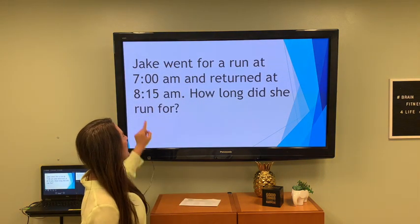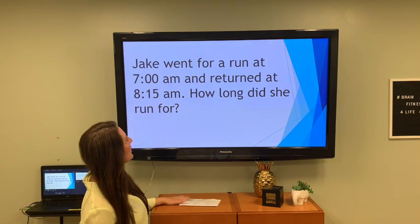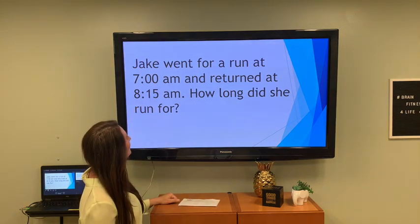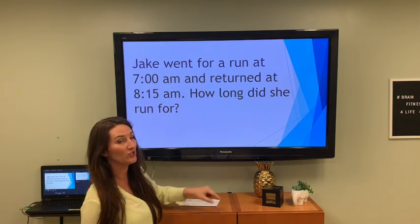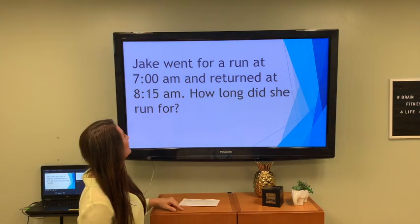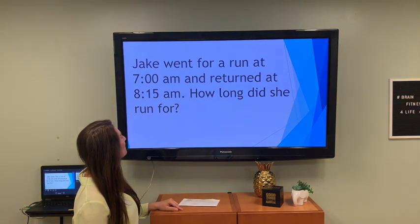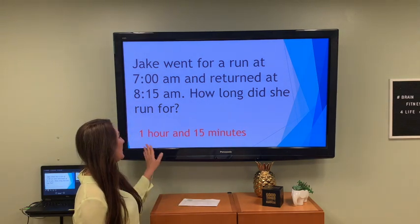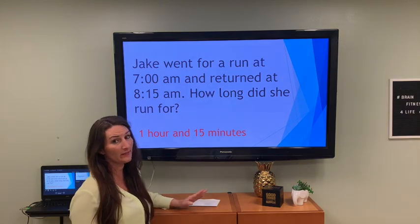Jake went for a run at 7 a.m. — good for you, Jake — and returned at 8:15 a.m. How long did he run for? That's a nice long run, Jake — an hour and 15 minutes. That's a long run!